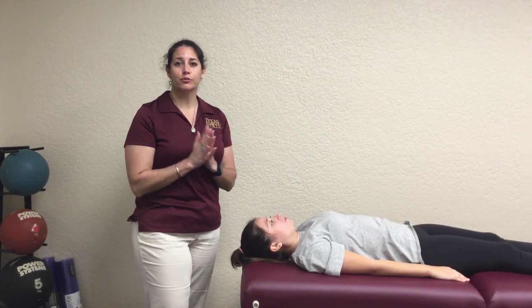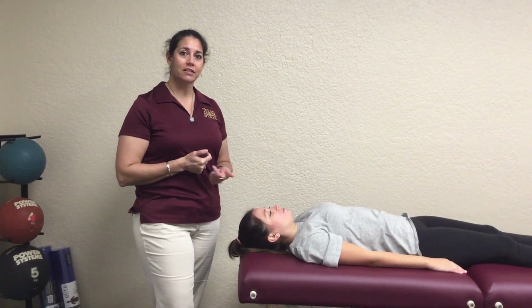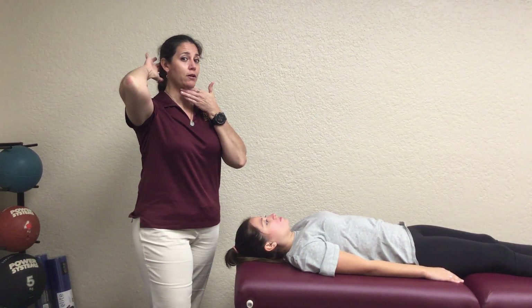Today we're going to be talking about cervical manual muscle tests. The first one we're going to go over is called capital flexion, and the thing to remember about this is that it's just like a nod — you're really just asking them to move that very upper cervical part.